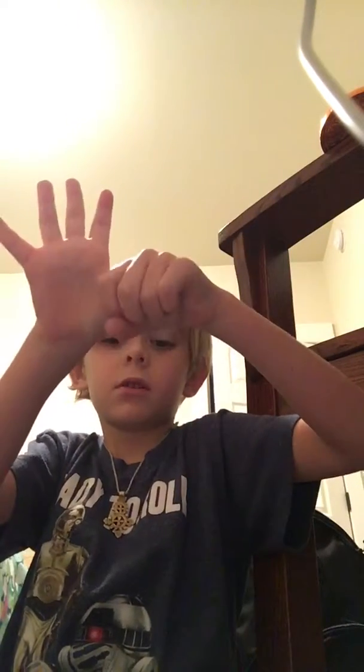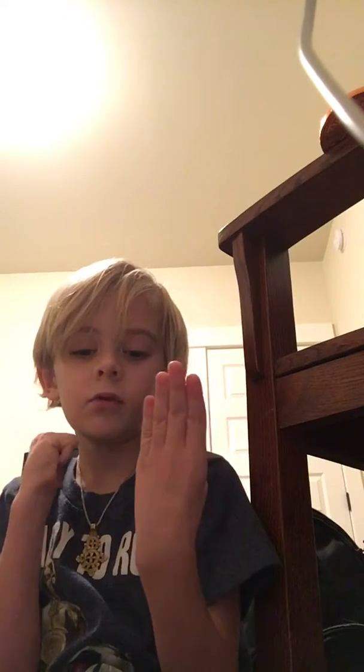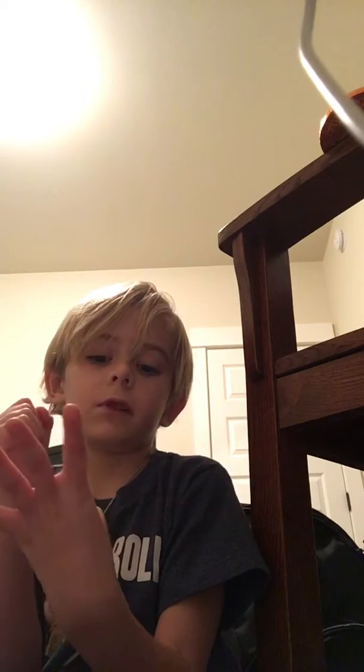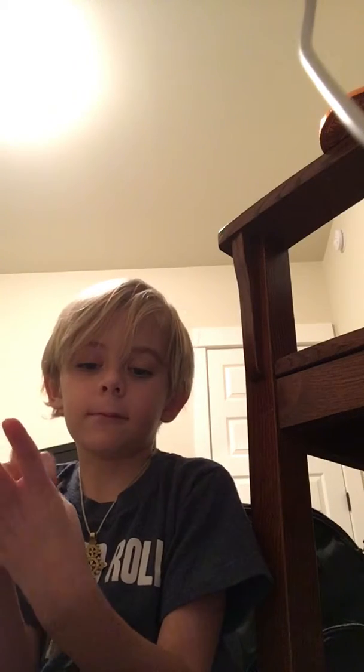And for our last thumb trick, we're just going to grab on to this hand's thumb. So now, what we're doing — if we go in slow motion — it's in this hand, and now we can switch it.